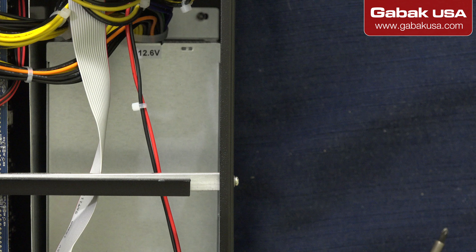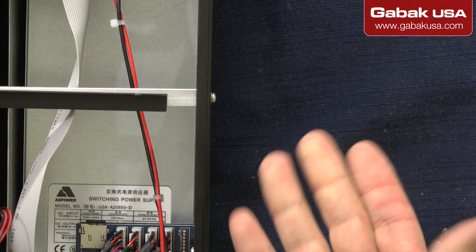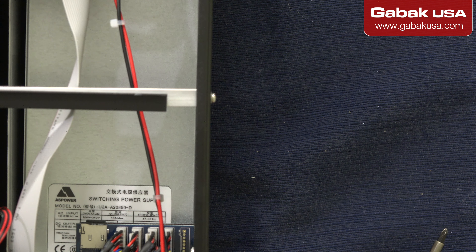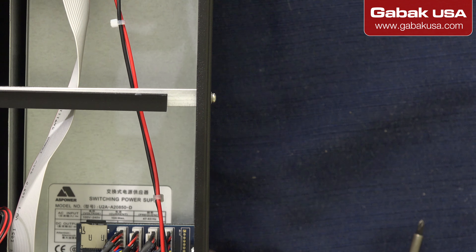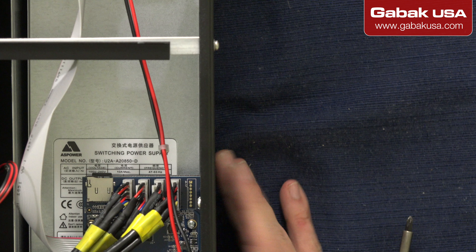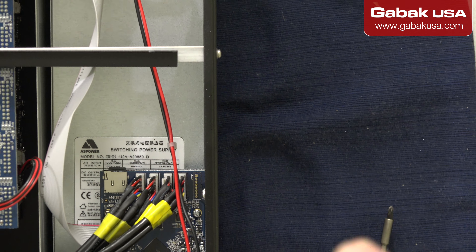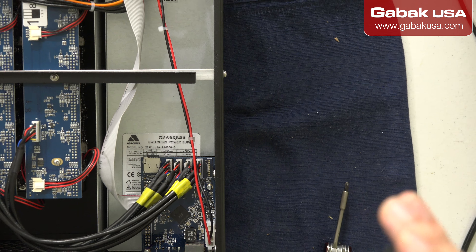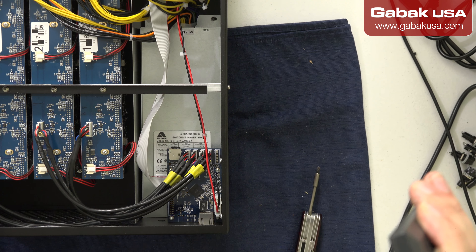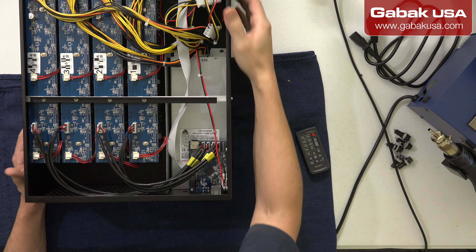It's 850 watts, so that is the consumption you're going to have in this unit. It says 2 times 10 amps max, so that is all that this unit is going to consume. If you want to use 220V, that will be one option. Here I'm trying to zoom out so that you can see the rest of the unit.